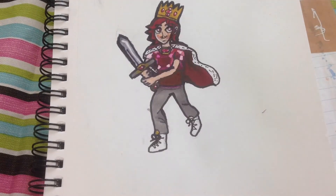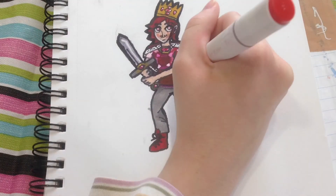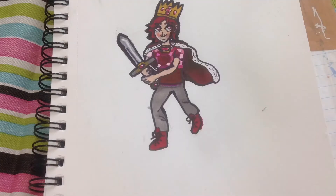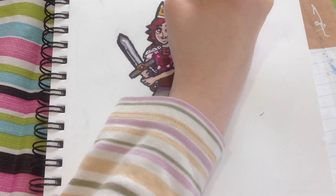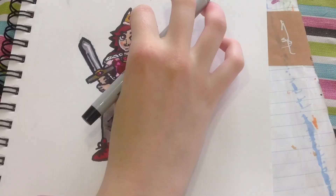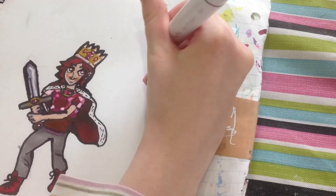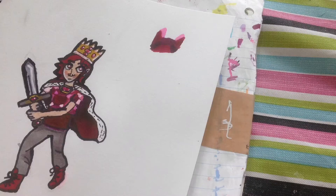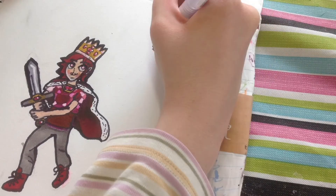I also did the shirt and the cape, going over them a couple of times to make sure they didn't look like the exact same piece of clothing. I did the boots in red as well, because I wanted red in a bunch of places since this character is essentially ruby as a human. I also drew a ruby off to the side just to show that this character was based off of a ruby.